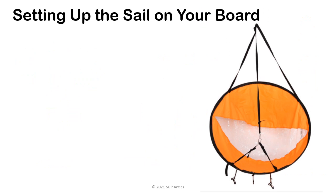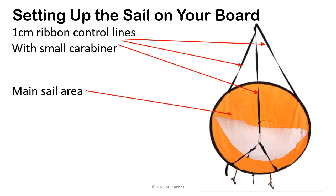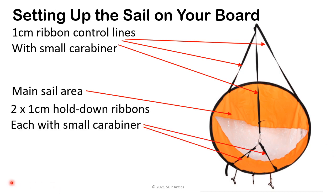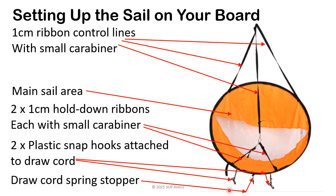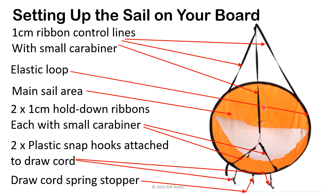Setting up the sail on your board. Once you've unpacked the sail from its cover and it's popped into shape, it should look like this. There are slightly different designs, but they should all have broadly the same parts. So number one is the main sail area with the window. Number two is the one centimetre ribbon control line with a small carabiner. Next we've got two one centimetre hold down ribbons, each with its own little carabiner. We've got the two plastic snap hooks attached to the draw cord. And finally, we've got the elastic loop, which you can use for storage on the board or for when you put it back in the bag.